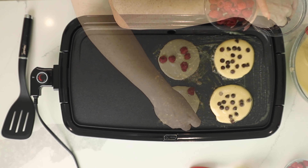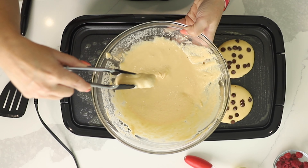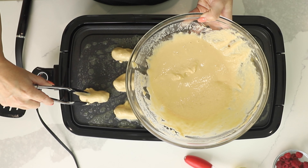Today on Low Carb with Jennifer, I'm going to show you how to make these three variations of a low carb pancake. Welcome back to Low Carb with Jennifer, or if you're new, welcome. I'm Jennifer Banz and I am a cookbook author, and I have a very popular recipe blog where I publish keto and low carb recipes at jenniferbanz.com.